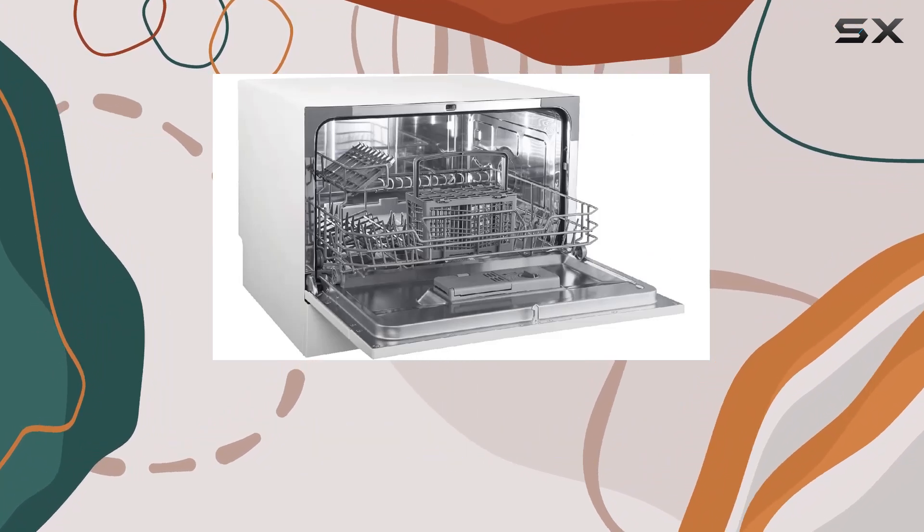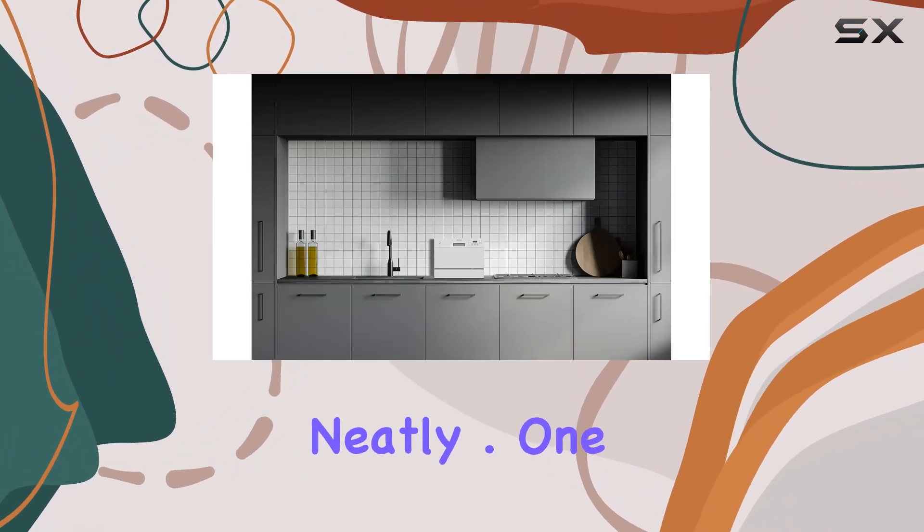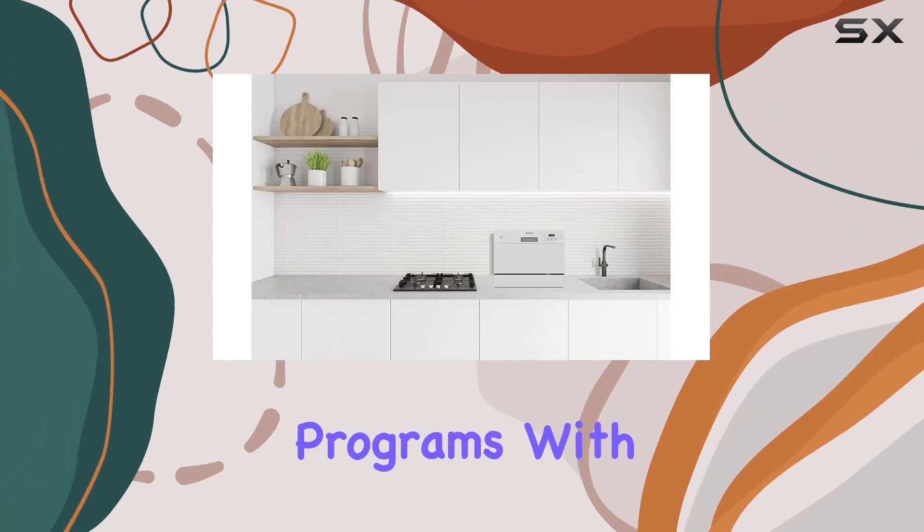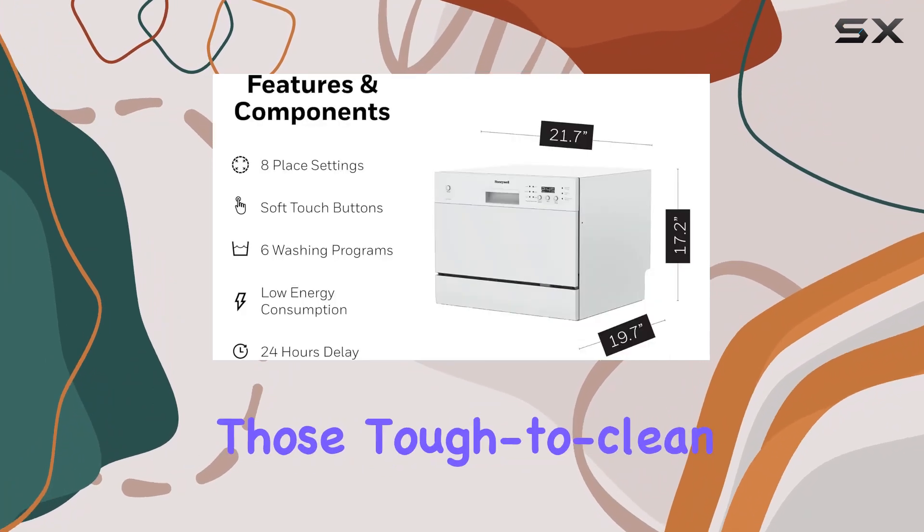space, allowing you to fit a variety of dishes and utensils neatly. One of the standout features of this Honeywell model is its variety of washing programs, with options like heavy wash for those tough-to-clean pots and